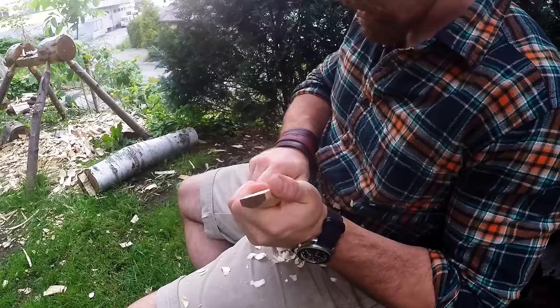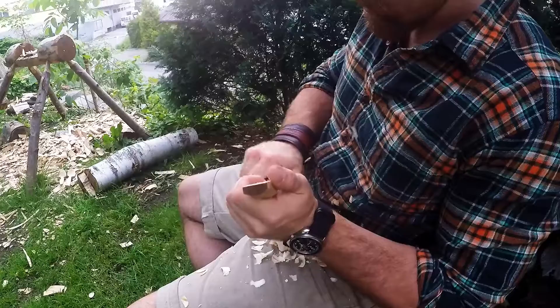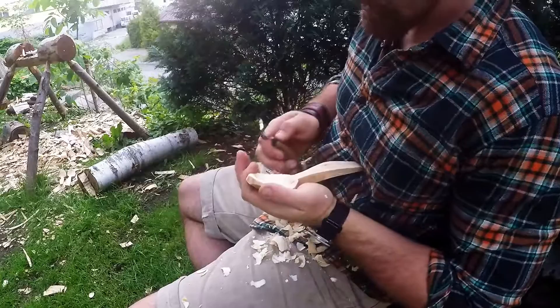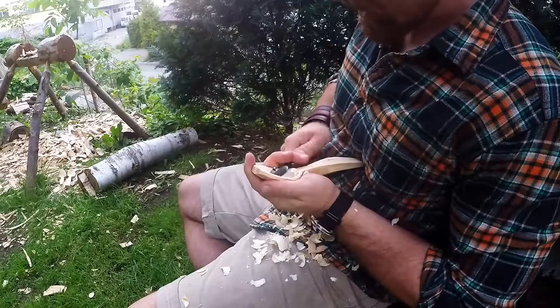Even though it's just the initial hollowing, I'm already using that back curve — the more open curve — to clean up the bowl a little bit, and it does a very quick job on this spoon bowl.